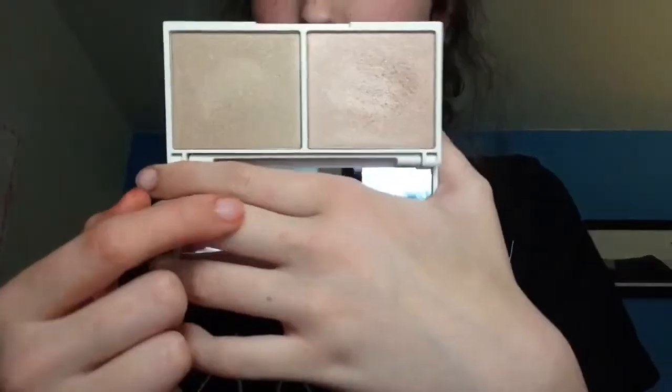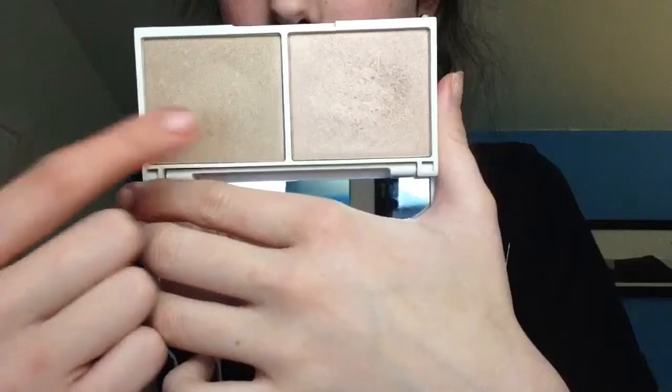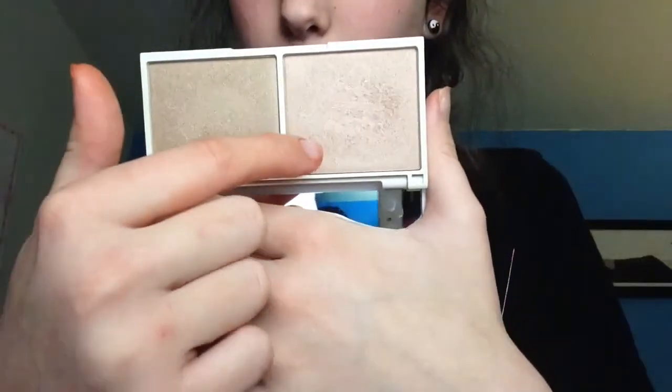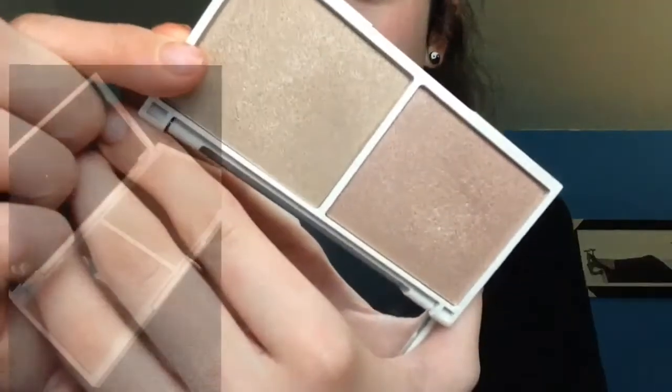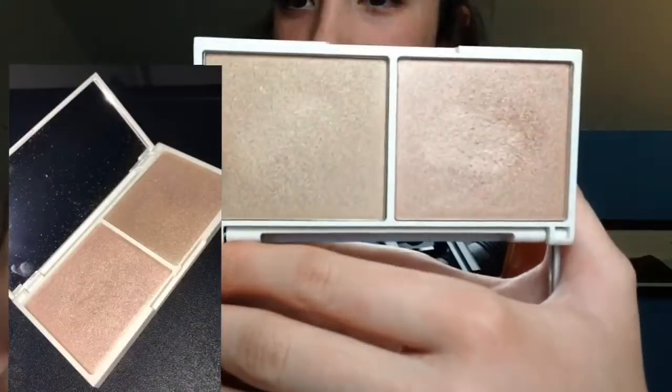And when you open it, you have a nice full mirror right here, and then you have both of them. This one is Chocolate Diamond, this one is Rose Quartz, and here's what they look like — I'll insert a picture on the screen now.